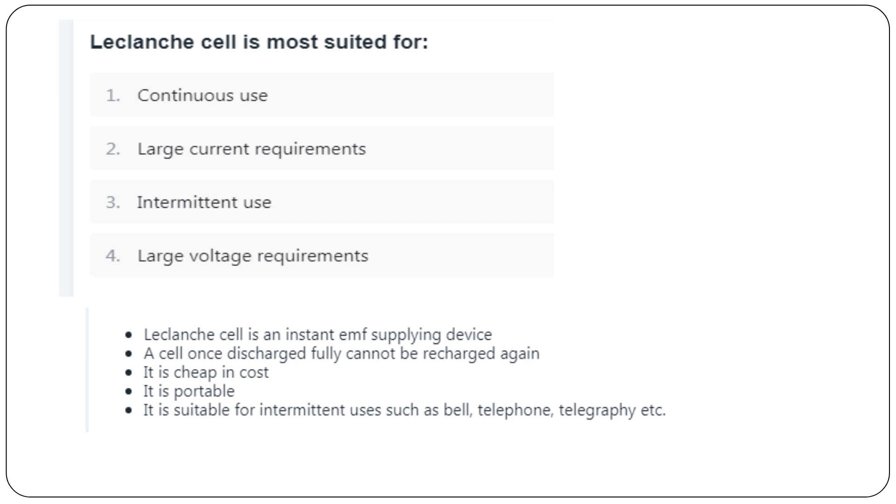We need some MCQ questions from previous question papers. First question: Leclanché cell is most suitable for — (A) continuous use, (B) large current requirements, (C) intermittent use, (D) large voltage requirements. Answer: Leclanché cell is most suitable for intermittent use.